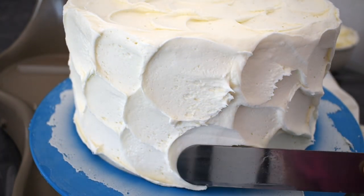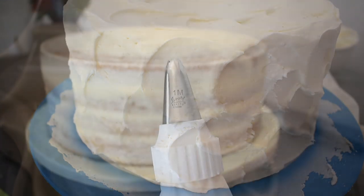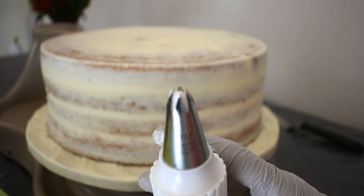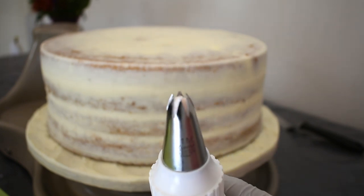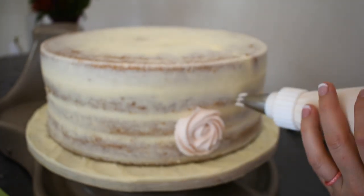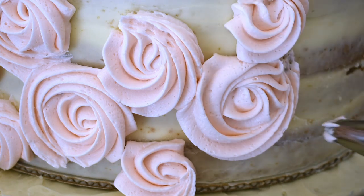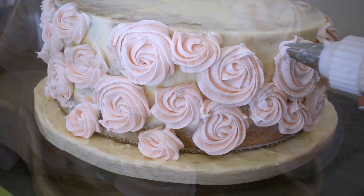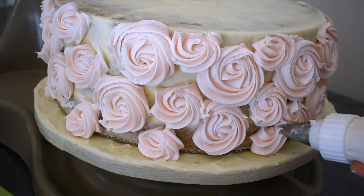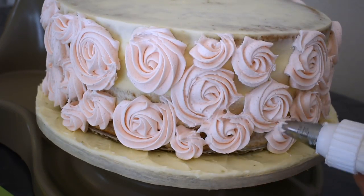I'm going to smooth out those ends just a little bit so it doesn't look so rough. Then using a No. 1M large star tip and some beautiful light pink icing, I'll pipe large, medium, and small rosettes all over the 12-inch cake. I'm just placing them randomly — I did not have any pre-planned space for each rosette.